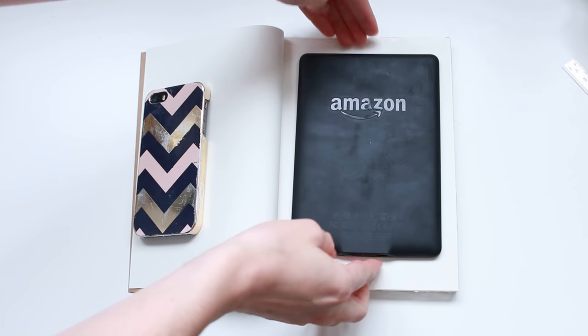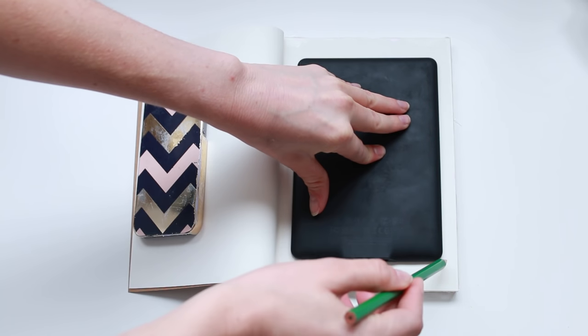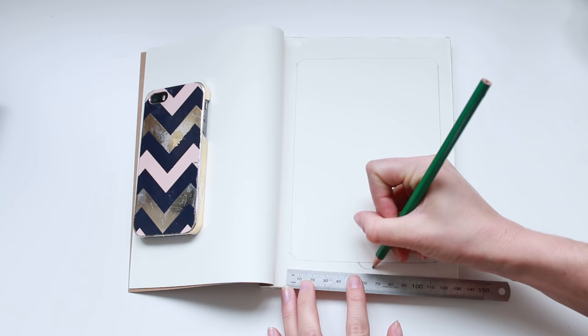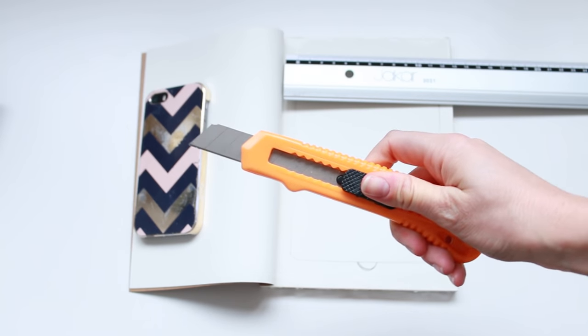For the cut out, place your Kindle on top of the page and try and get it as centred as possible, then trace around it with a pencil. You're also going to want to add a notch to help you get the e-reader in and out, but don't put it in the centre like I did. I should have put it slightly to the right so that I could push the on button — but you can learn from my mistake.